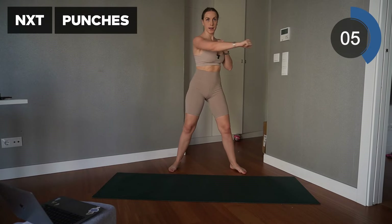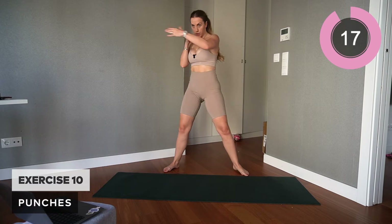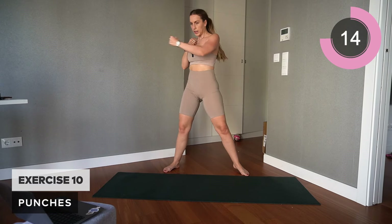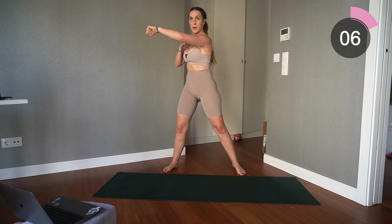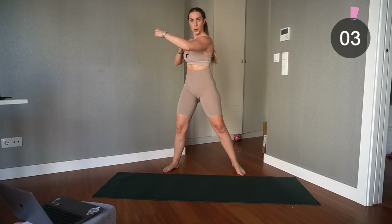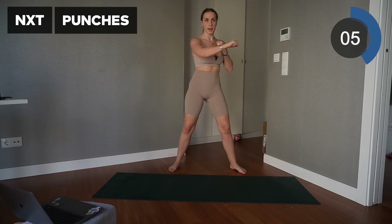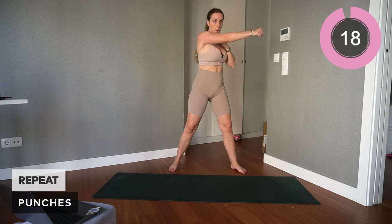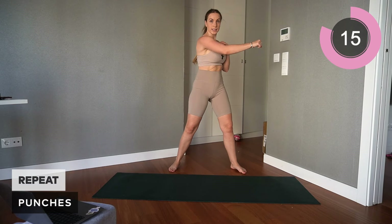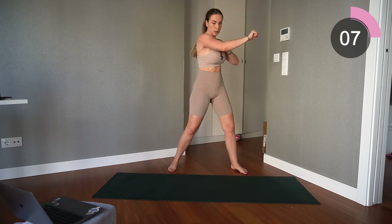Excellent — moving on to the next exercise: some nice punches. I want that core nice and tight, punching side to side with all your force, twisting the upper body and engaging the abs. Probably shouldn't have worn my watch — alright guys, ready? Let's go again: punch, punch, punch. Remember, core connected, twisting — squeeze the glutes so we're stable in that stance.